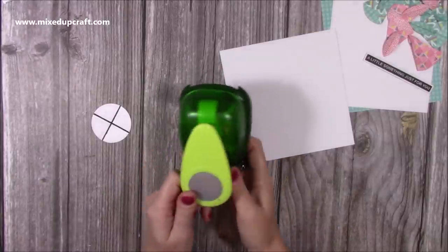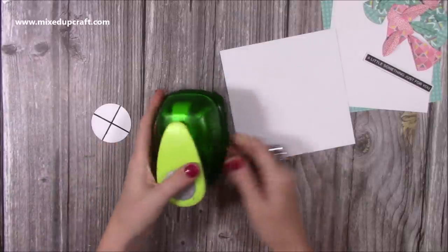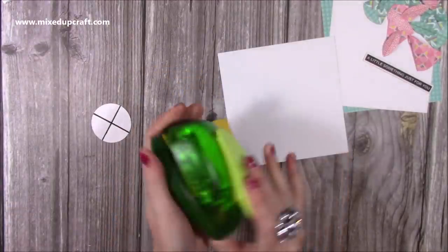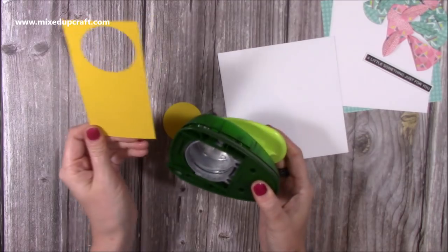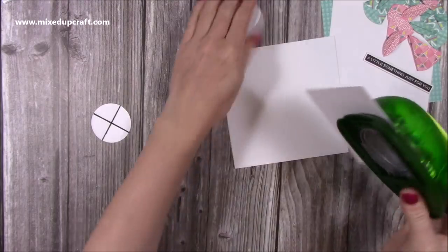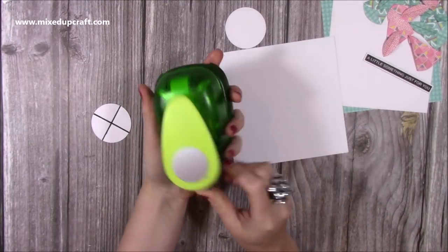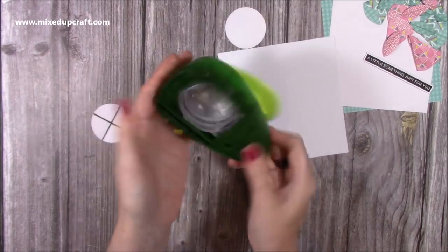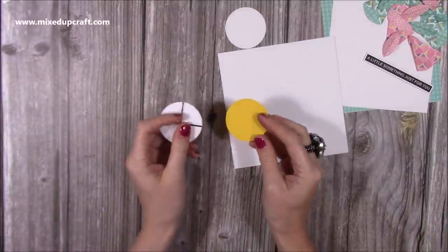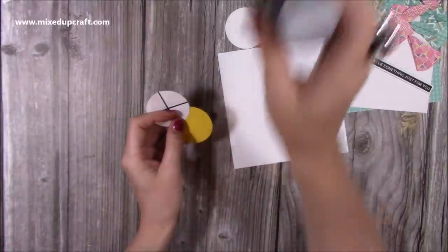Whatever size circle you choose, you want to cut eight of them, and then one more to stick everything onto. This punch was from Hobbycraft — I got it a long time ago, but any circle punch will work. You could also use dies, or cut and draw around something like the bottom of your glue bottle.